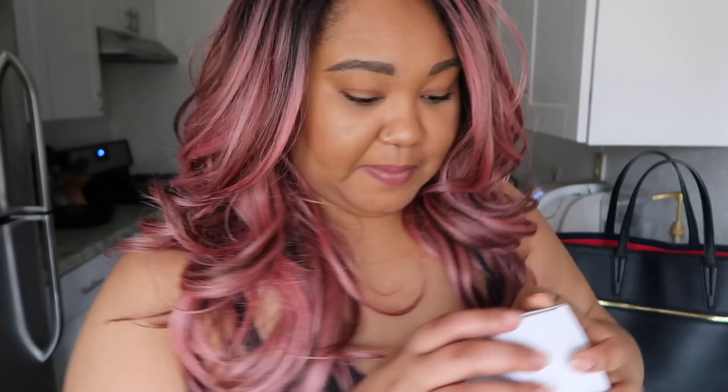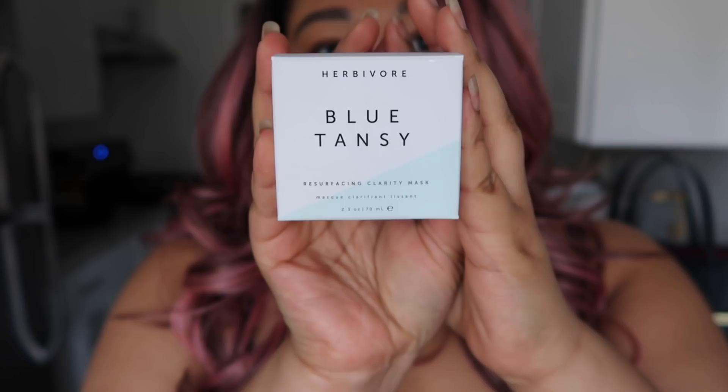I lied to you guys — I may have gone to Sephora when I was up there. I got this mask called the Blue Tansy Mask by Herbivore — it's a resurfacing mask. And Mama has some texture, so she needs it. Necessity!